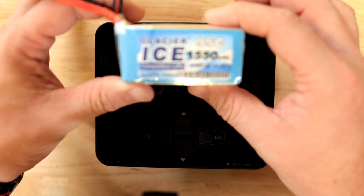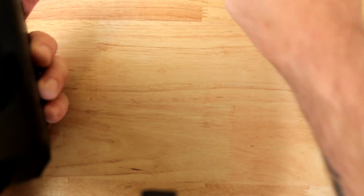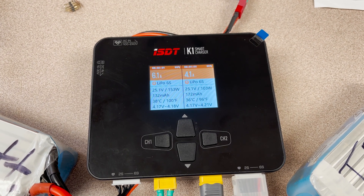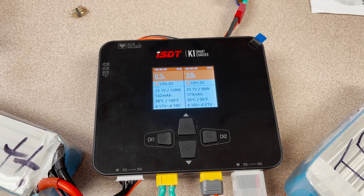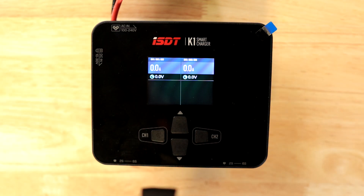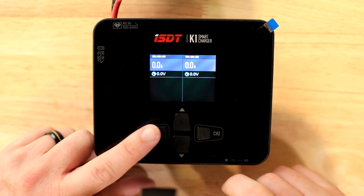For testing purposes we're using a 4S 1550 milliamp-hour Glacier battery plugged directly into the back. I did test the charging features earlier — we've been using these for quite some time. I put them on the workbench so you could see a bit of the charging, but we're going to go into the menu system so you can see exactly what you're getting right out of the box.